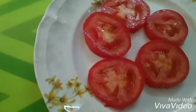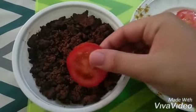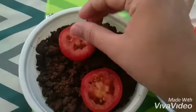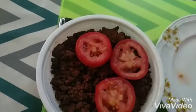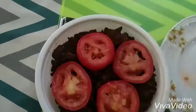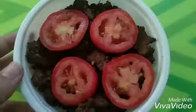Step two: place the slices on top of the soil. Step three: cover this up with a thick layer of soil.